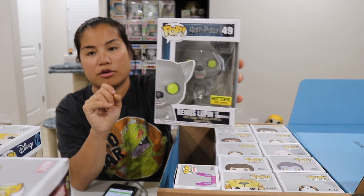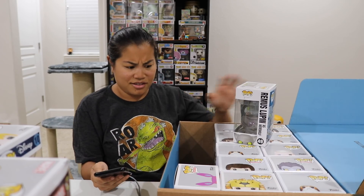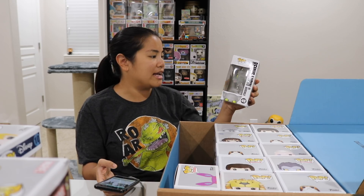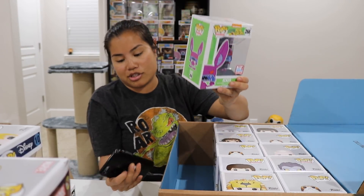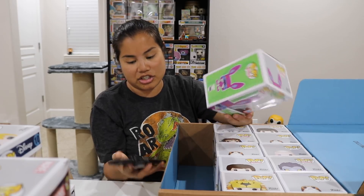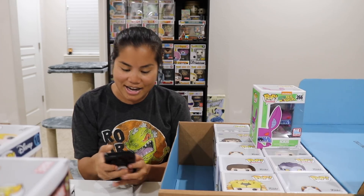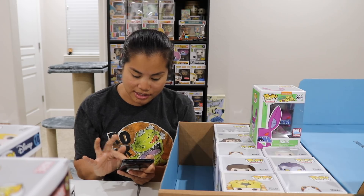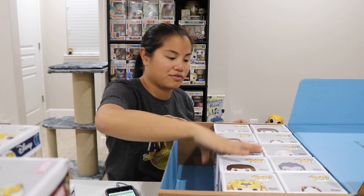We have our Remus Lupin Funko Pop — a Hot Topic exclusive. This Pop is going for $47? Why is it going for $47? That's a really cool Pop; I'm just surprised it's worth so much. We have our Ickis con exclusive — not worth that much because they still have it available. I can't scan it so I have to search it manually. $18 — not too bad. I swear I still see him at Hot Topic stores.